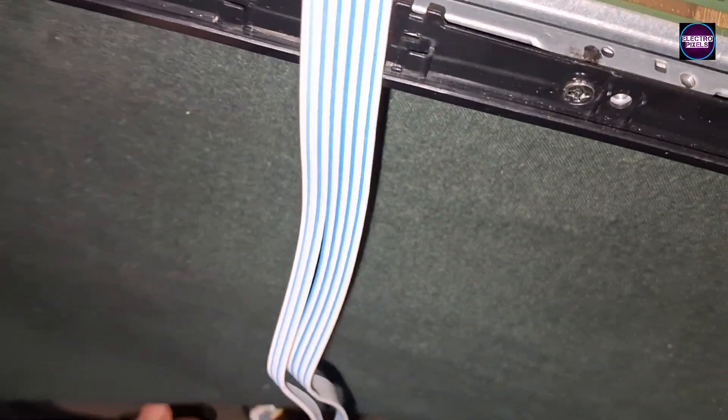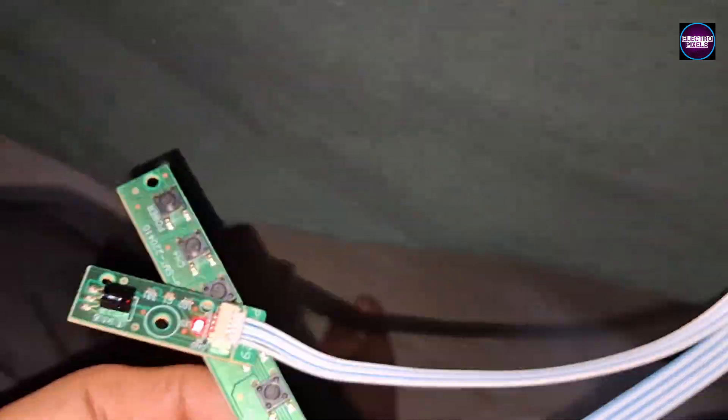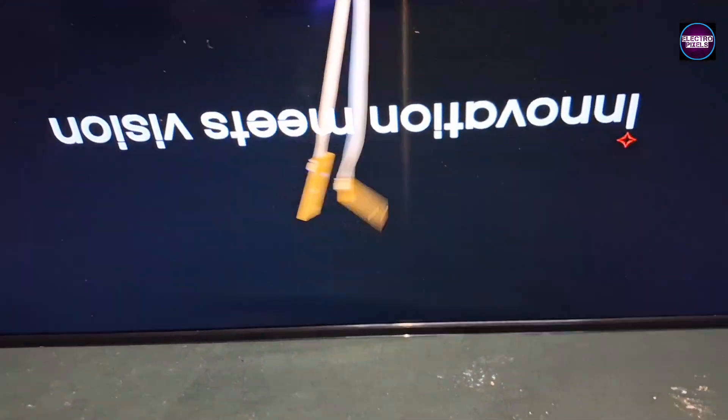To solve this problem, we installed an alternate separate universal LED backlight driver board in this TV. Here we installed the Gold 16 ES universal board for the backlight.